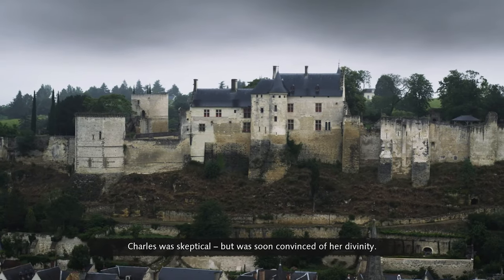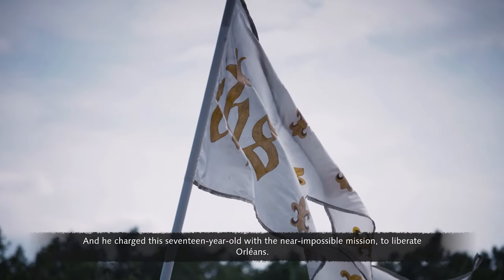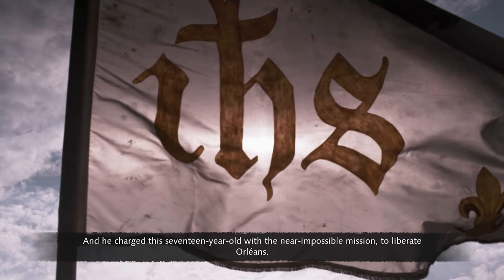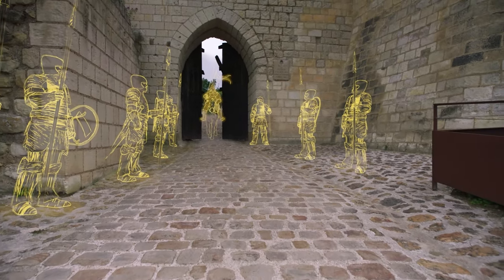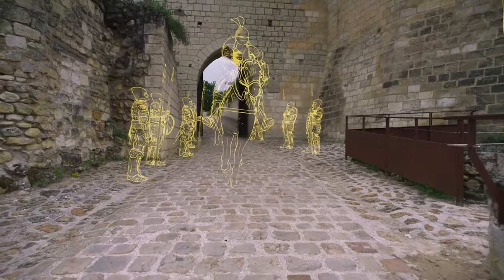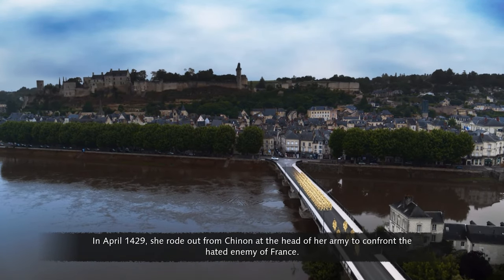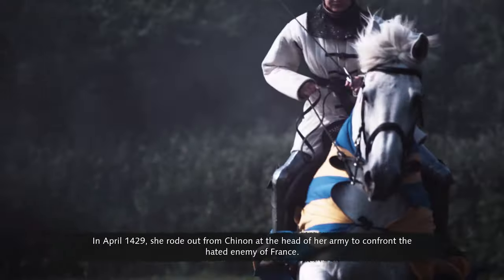Charles was skeptical, but was soon convinced of her divinity. He charged this 17-year-old with the near-impossible mission to liberate Orléans. To Jeanne, this was the first step in realizing her God-given destiny. In April 1429, she rode out from Chinon at the head of her army to confront the hated enemy of France.